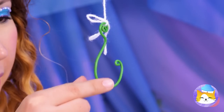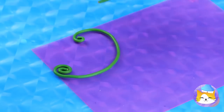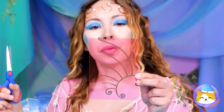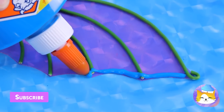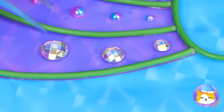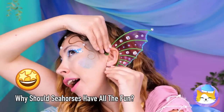Oh no, the fishermen are back — and they brought hooks! But maybe we can put them to better use. Bend them into shape, add to a plastic tile, cut around the design, and add some glue. Make it shine with some glitter and rhinestones. Now it's the perfect fin to add behind your ear.